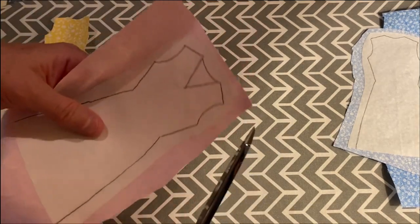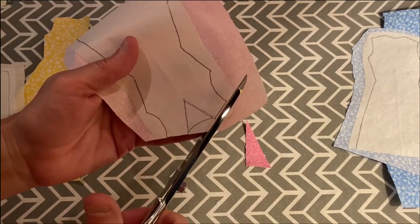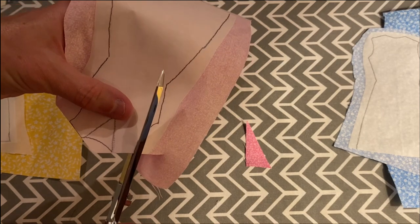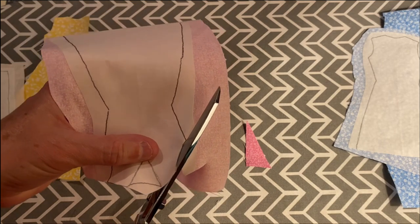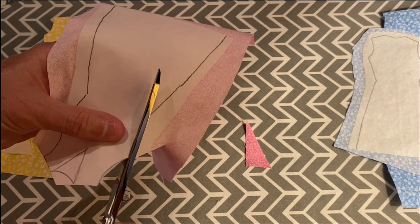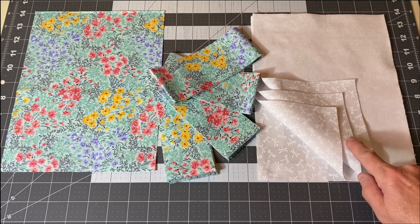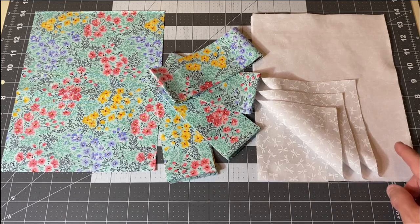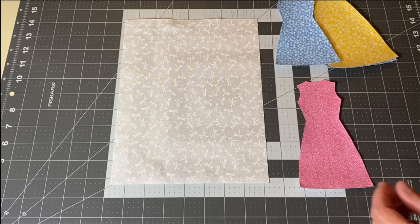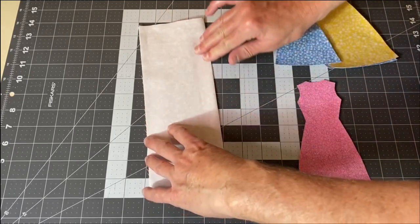When your dresses have cooled, you'll want to cut them out on the lines that you have drawn. The background fabric for each dress will be eight inches by ten and a half inches. I have four dresses so I'm going to cut four pieces of material. We are going to place one dress in the center of each rectangle — the easiest way to find the center is just fold the fabric and finger press it.